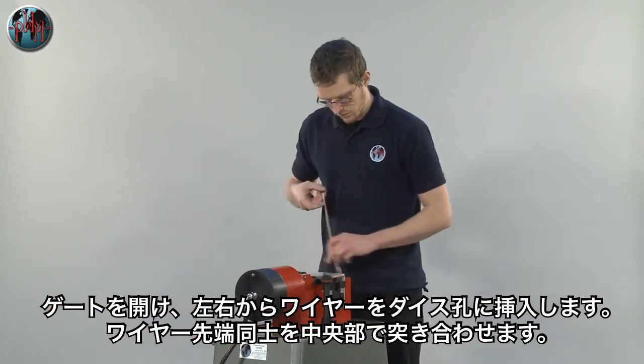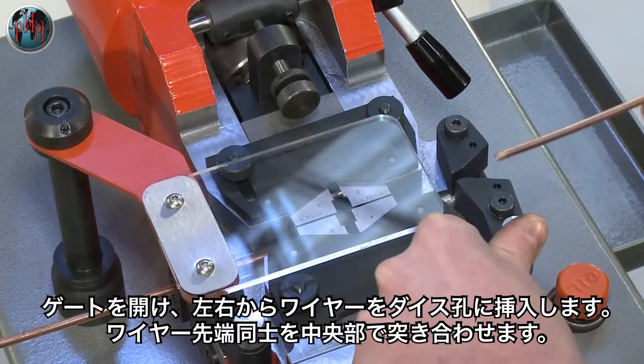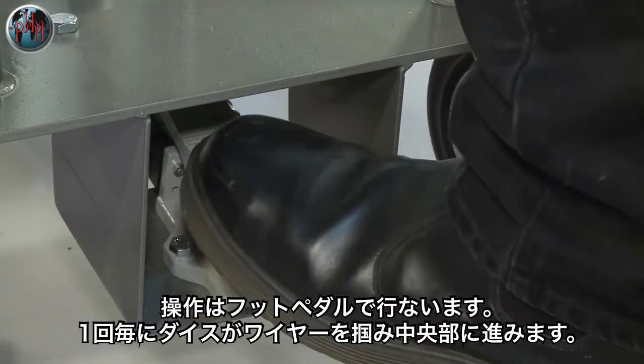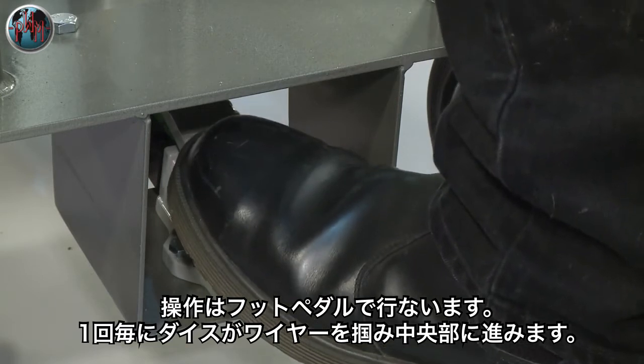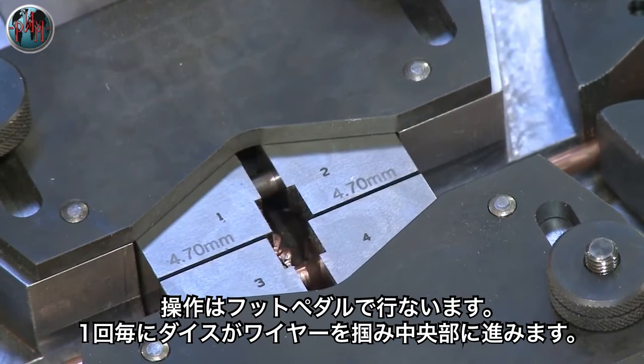The machine is now ready for use and the wire can be fed into each side. The welding operation is controlled by the foot pedal. Each depression causes the wire to be gripped and fed forward, pushing the ends together.